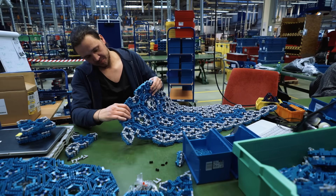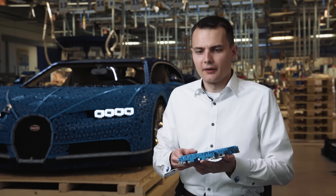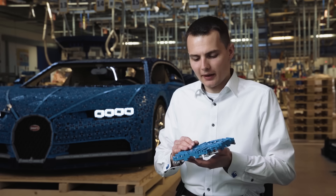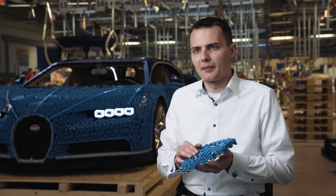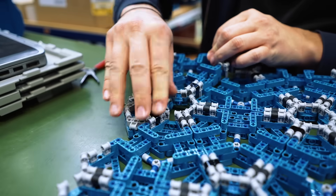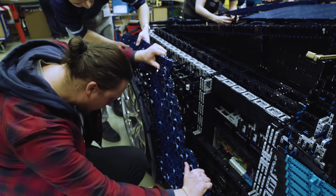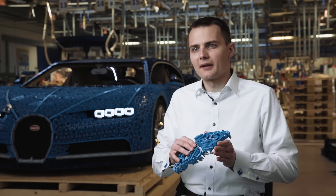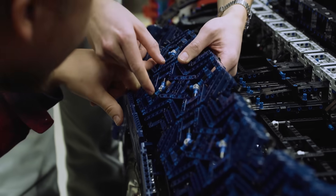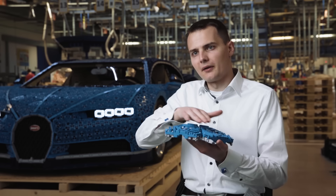It was a huge task for the team to build almost everything out of Technic elements. The real Chiron has very sculptural aesthetics with a lot of curved surfaces — basically, there is no straight line on the car. So we had to come up with a way to replicate the surface with LEGO Technic, and for that we came up with this so-called skin. The idea is we divide the surface into very small triangles and connect them with flexible elements, so we can have the impression of a curved surface.